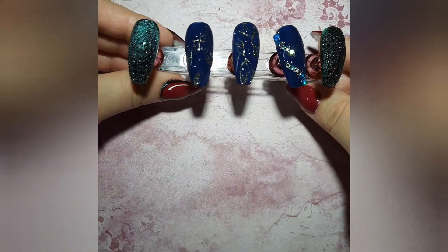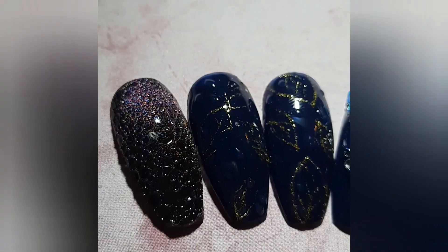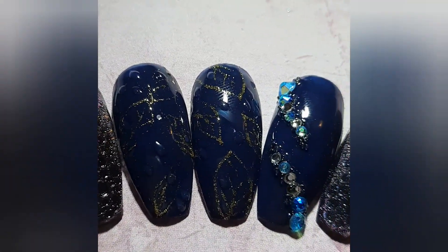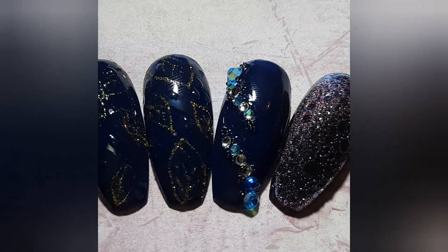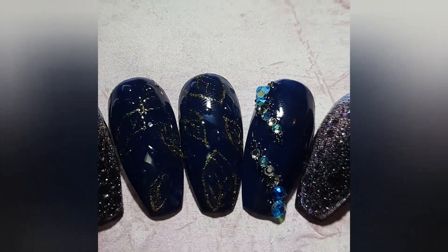Lovely — and voila, here we are! This is my set. I hope you really like this video. Don't forget to like and subscribe, and I will see you in the next one. Bye!